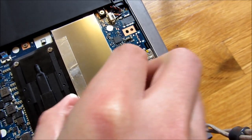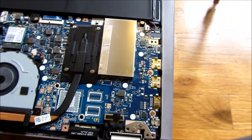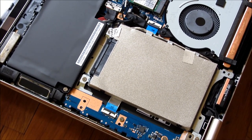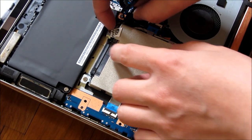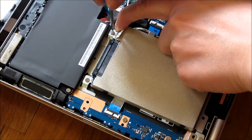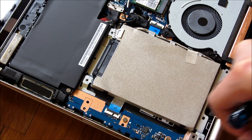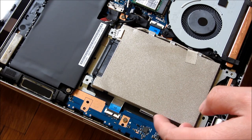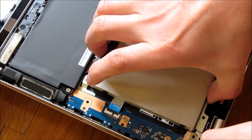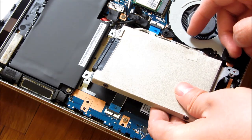The memory needs to be lifted with clips. The trickiest screw is this one here. Those are the three screws — now all I have to do is lift this up. And you can see there are hard drive screws on the side here.